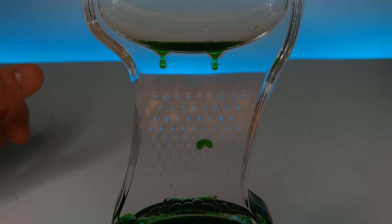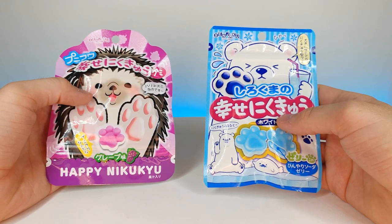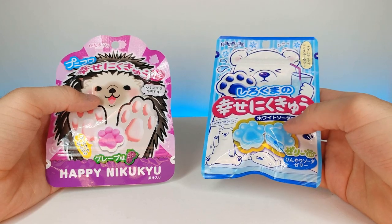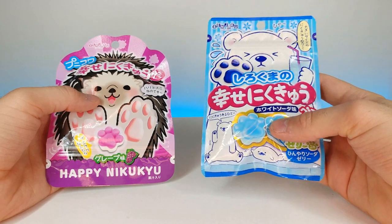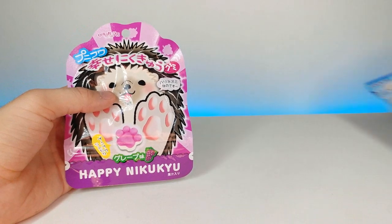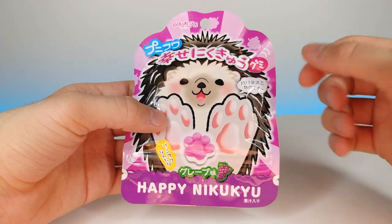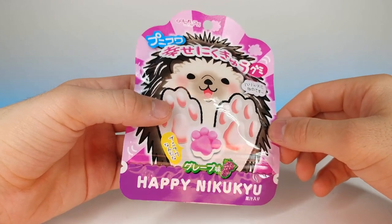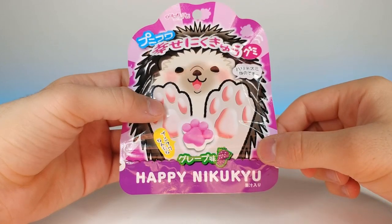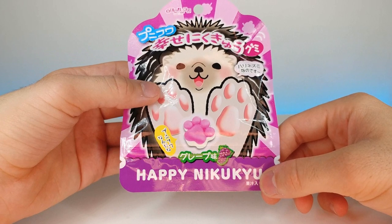Today we're going to be looking at these Japanese gummy snacks by Senjaku. These are actually by the same company, but this one was a few dollars more — I'm not sure why, but I know this one is supposed to taste like soda. I thought it was really cute and I wanted to compare the taste of both these different gummy candies. The first one we're going to try has a really cute porcupine on the front. You guys already know if you've been watching my previous videos — I'm not a big fan of grape, but some aren't as bad as others I've tried.